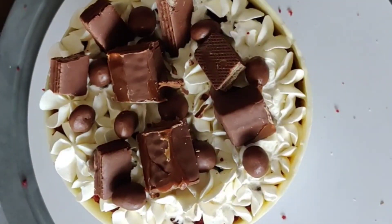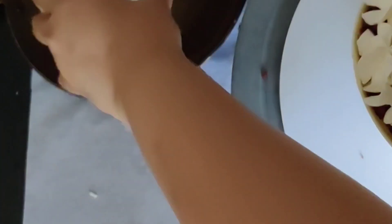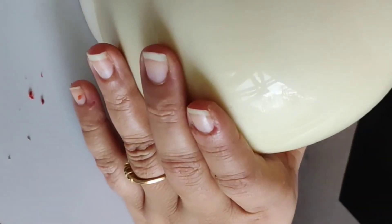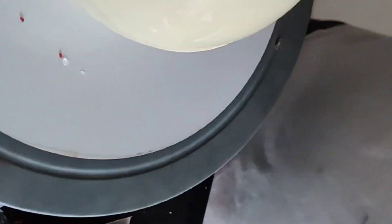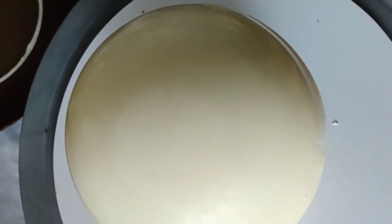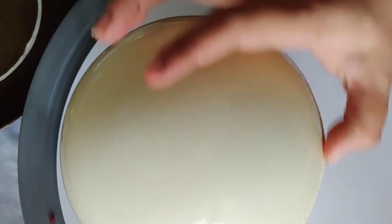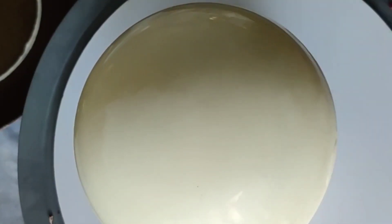Now we will take a hot pan and put our second dome there. Once it melts a little, we will put it on top of the dome so it sticks nicely. We do this to avoid putting any ribbon in between — if we want a clean finish, we can use this method.